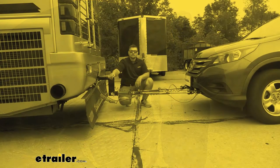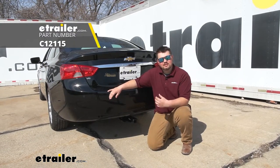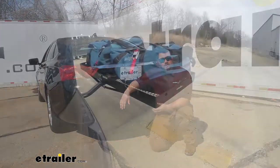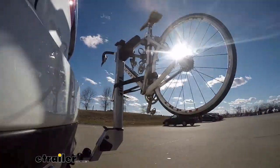Today, we are going to be working on a 2016 Chevy Impala. I'll be walking you through how to install Kurt's Class 2 Trailer Hitch Receiver. Adding a Trailer Hitch Receiver to the back of your Impala is going to be a great upgrade. We're going to be able to use a cargo carrier, a bike rack, and even tow a utility trailer or anything smaller, since this is a Class 2.